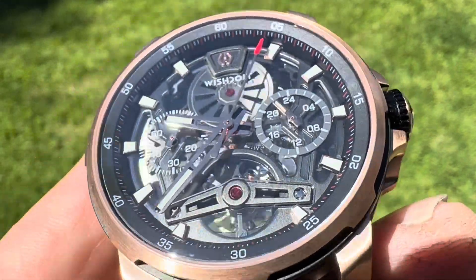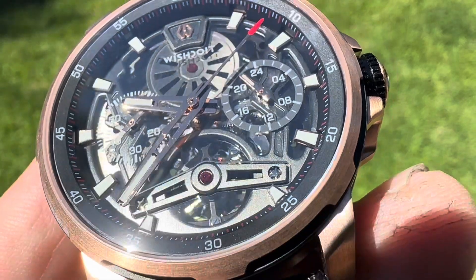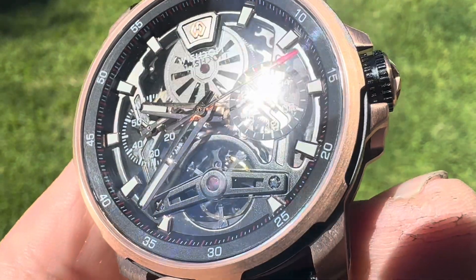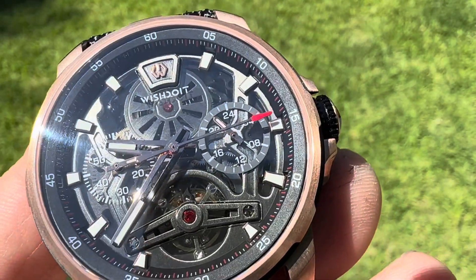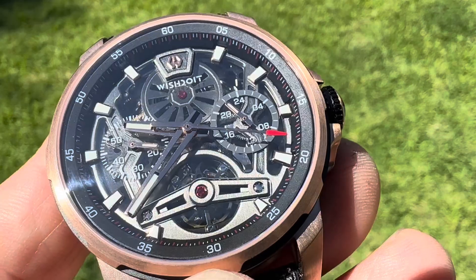Skeleton dial — you do have hour markers there and they are lume. There is some lume there, so we're going to show you that. It's got a full balance bridge on this movement. You've got a 24-hour hand, small seconds hand, and Wish Do It up there at the 12 o'clock.